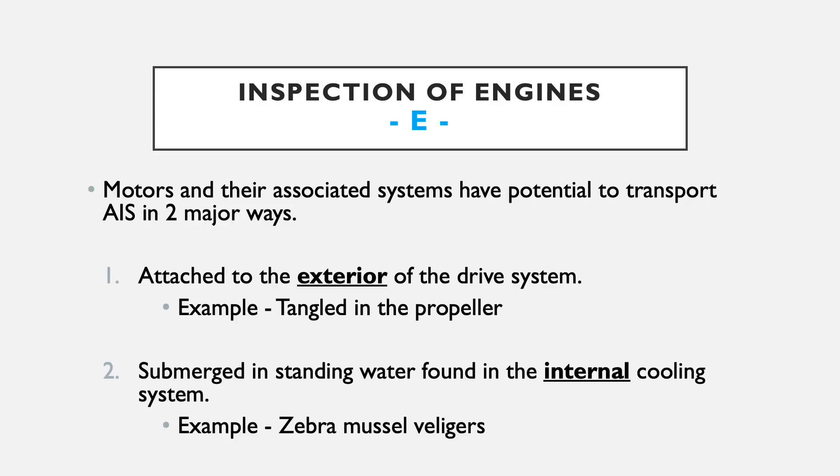E is for engines. When inspecting engines, there are two primary ways aquatic invasive species hitchhike on them. The first is the exterior part of the drive system — the lower unit and propeller. Aquatic invasive vegetation commonly gets tangled on the propeller because it's a rotary spinning part. The second way is through standing water in the internal cooling system. Outboard engines suck water in through an intake vent on the lower unit and bring it through a vascular system in the motor to keep it cool, so small-bodied aquatic invasive animals such as zebra mussels or spiny water fleas could get sucked into that intake water and remain viable when the engine is turned off.